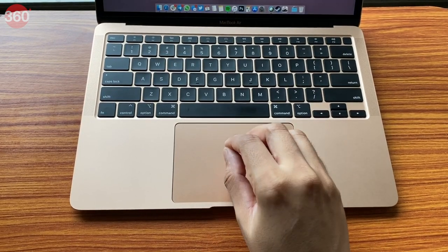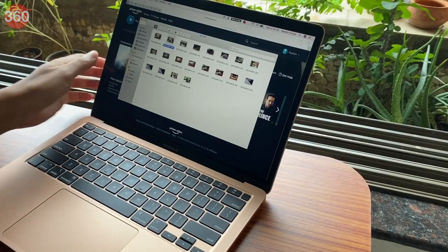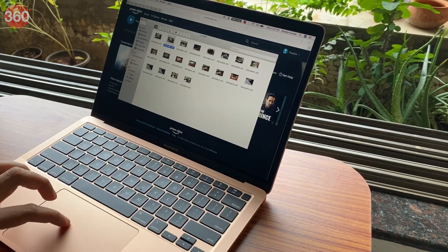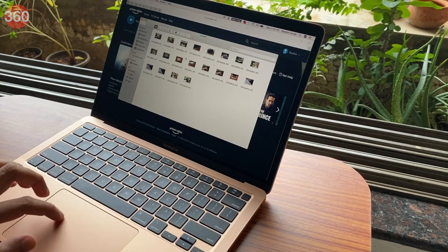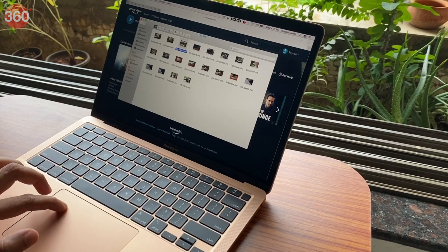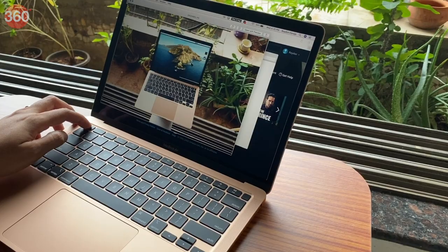Despite the increase in size, I didn't face any accidental presses or cursor movements while typing. The trackpad also supports force touch, which means you get haptic feedback when you press down on any part of it. There's also a force click gesture that you can perform by continuing to apply pressure after the force touch gesture. I found it to be quite handy for previewing images and documents.